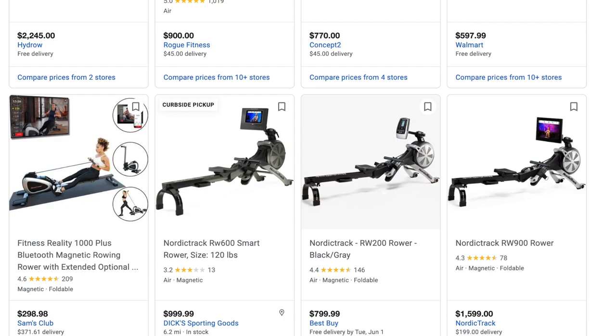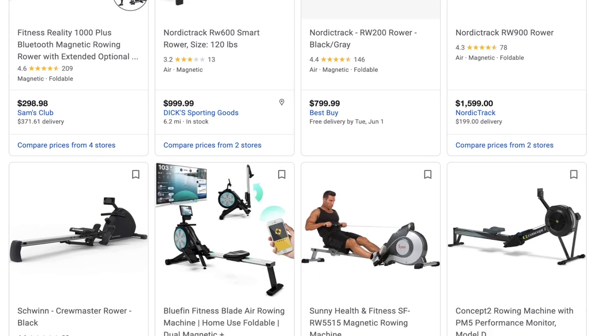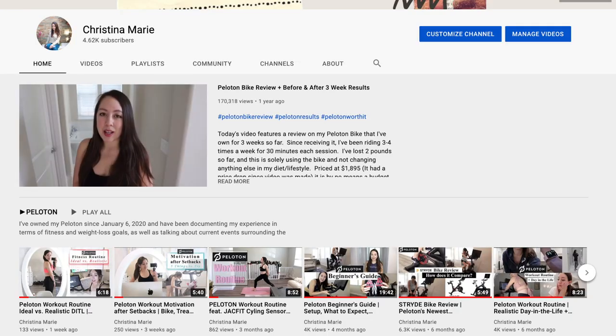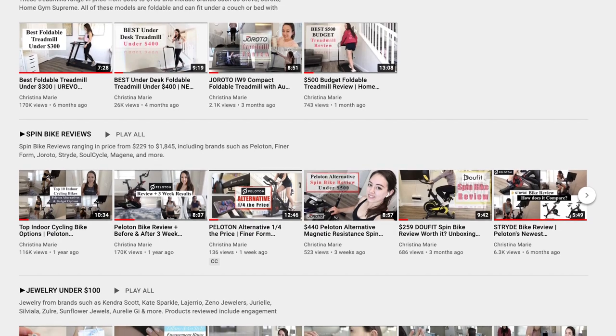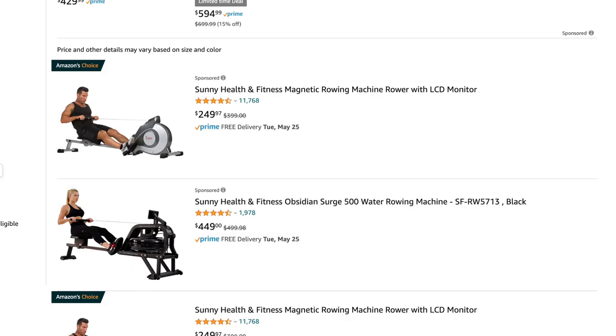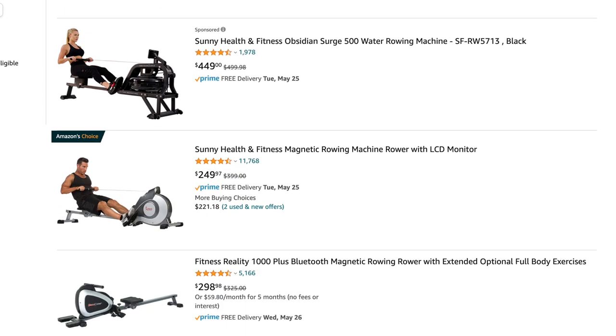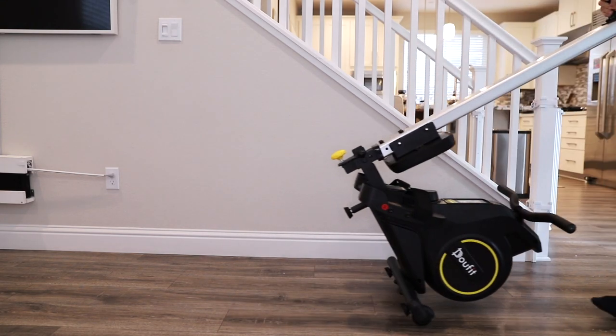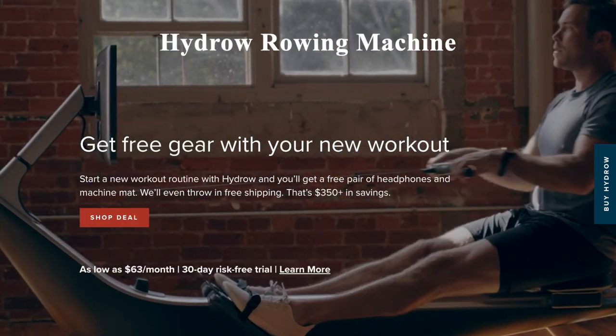Shopping for a rowing machine can seem a bit daunting, especially since it's a less common at-home exercise machine. Here on my channel I've reviewed a number of spin bikes as well as compact foldable treadmill options, and this is my first experience reviewing a rowing machine. As with any product, there are budget as well as high-end options.